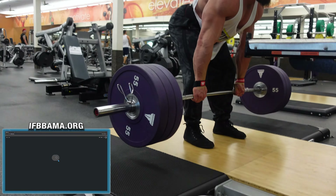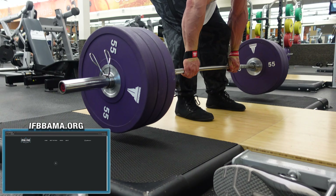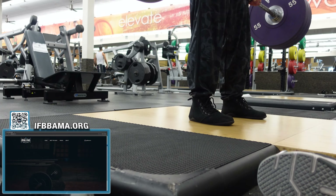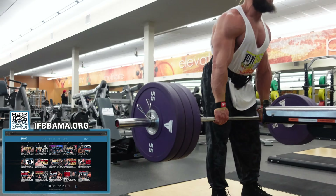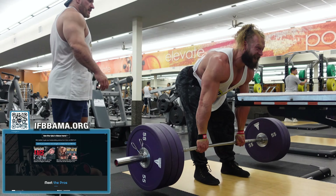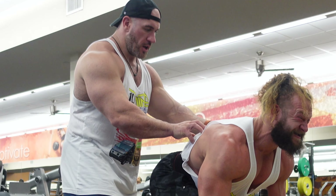One. Two. Three. Four — it's not touching. Five. Six. Seven. Everything is contracted, full tension.